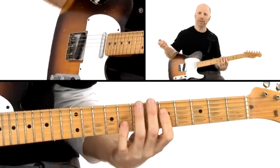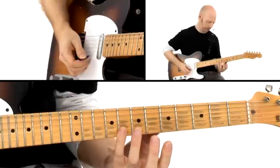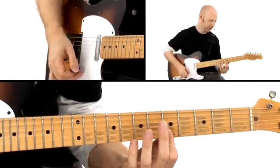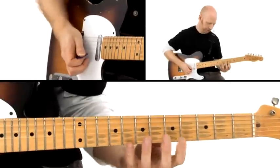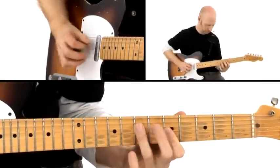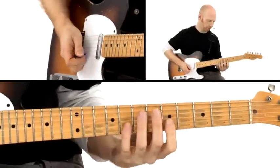All it is is really fourths over A minor pentatonic. So it's G, C, E, A, and D, G. It's just a pentatonic scale in fourths. I just play the pentatonic scale in fourths.